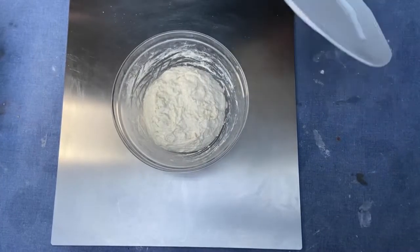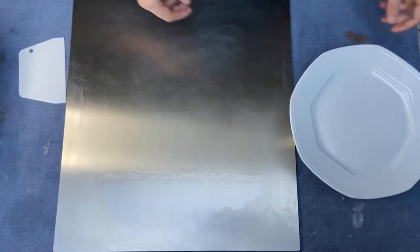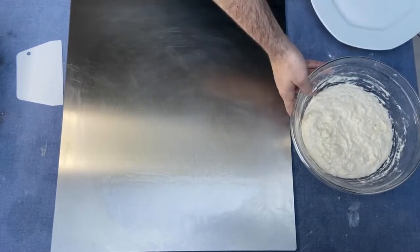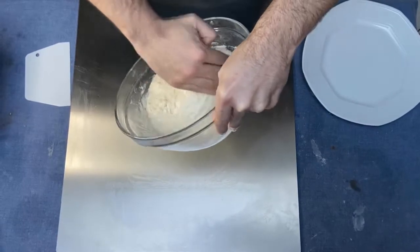Now the dough has to rest for 20 minutes covered with a dish. After 20 minutes, remember to oil the surface and your hands, and we have to do the slap and fold.